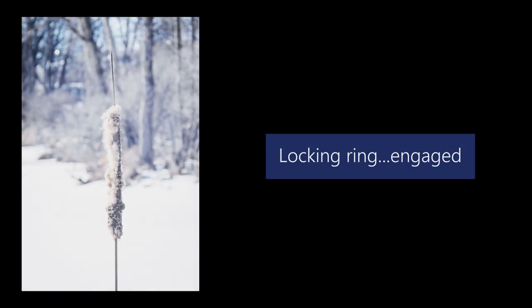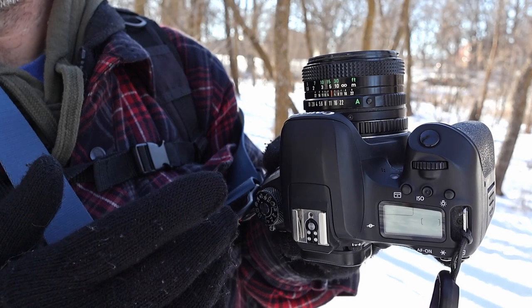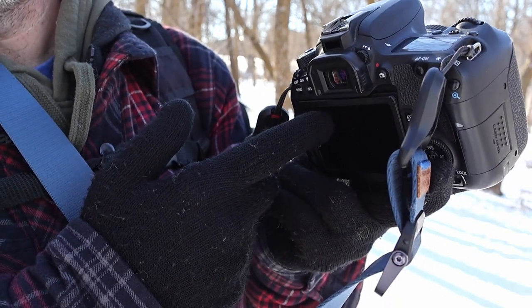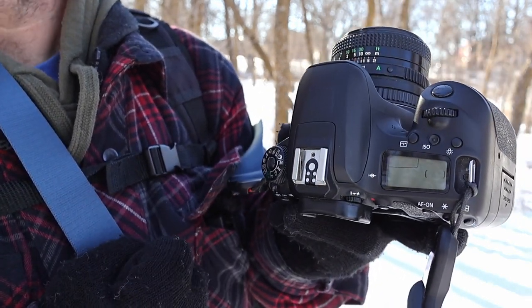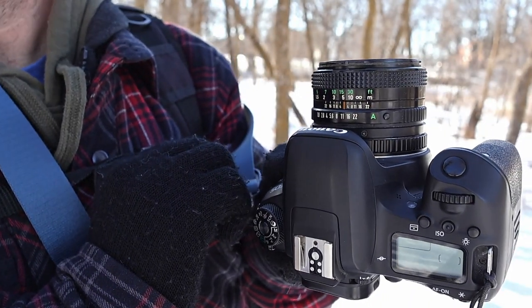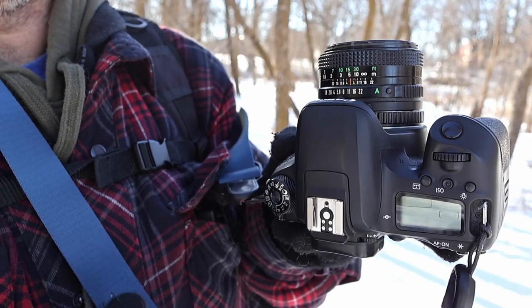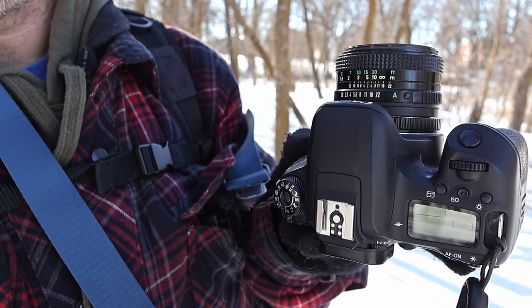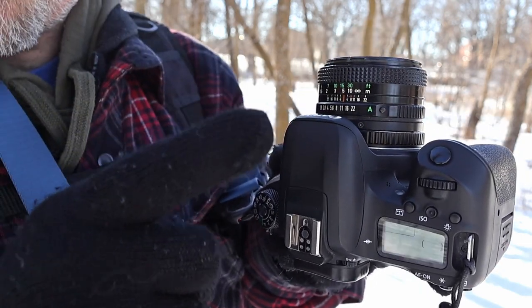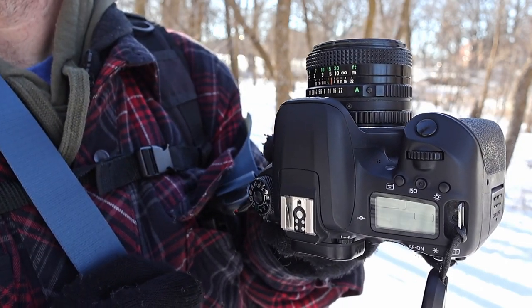One symptom I noticed was that when I was looking through the viewfinder or on the back screen, whenever I changed the aperture, things didn't get darker when I bumped it up to f8 or f11 or whatever. So yeah, something to watch out for when you're adapting lenses.